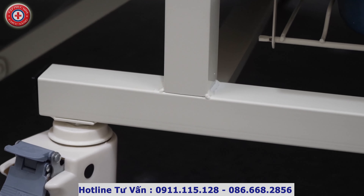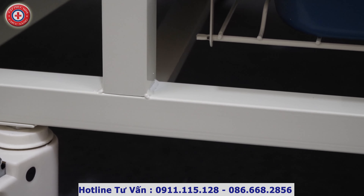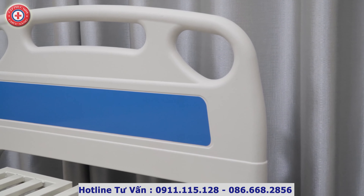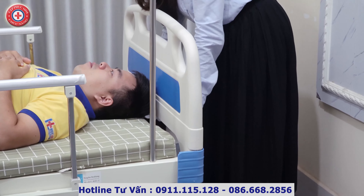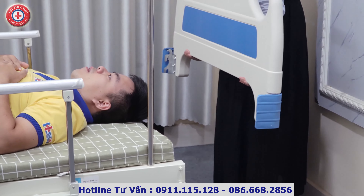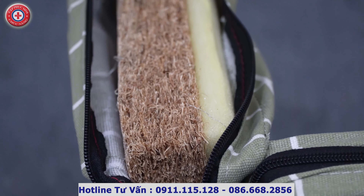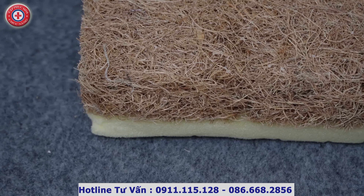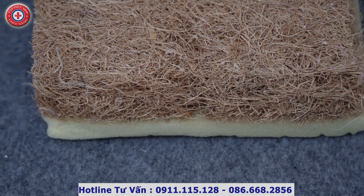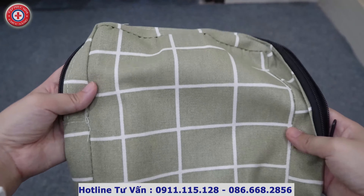Toàn bộ bề mặt khung giường được sơn phủ mạng tĩnh điện, rất bền, đẹp và dễ vệ sinh. Đầu và đuôi của giường được làm bằng nhựa ABS cao cấp, đây là loại nhựa an toàn chuyên dùng trong các thiết bị y tế, và cũng có thể dễ dàng tháo rời, tiện lợi cho việc di chuyển bệnh nhân. Phần nệm của giường được làm bằng sơ dừa, rất êm ái và thoáng khí, dễ dàng vệ sinh và khử khuẩn bằng cách phơi nắng; lớp vỏ có thể tháo ra để vệ sinh và khử trùng sạch sẽ.